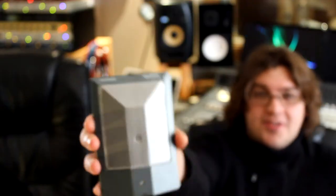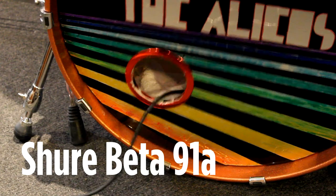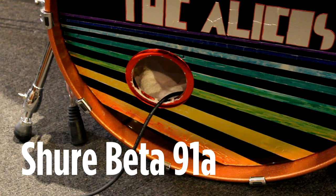A Shure Beta 91A. Oh yeah! The Rode NT5. Look at that. Shiny. Shiny. Oh my god!